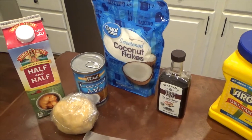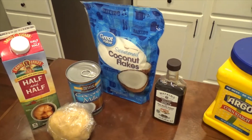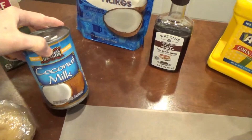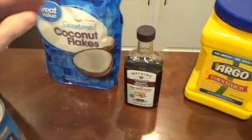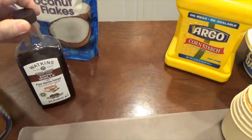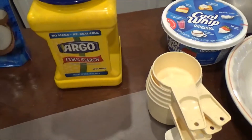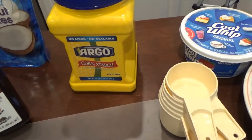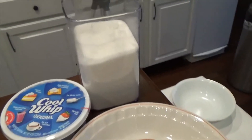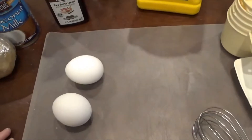The ingredients you will need for the coconut cream pie recipe I'm using are: half and half, coconut milk, coconut flakes, vanilla — or you can use coconut extract, I only have vanilla. I looked at the store and coconut extract was like four dollars, so I said I'll just use vanilla. Cornstarch, sugar, whipped topping for the top, and two eggs.